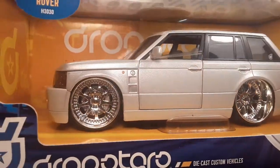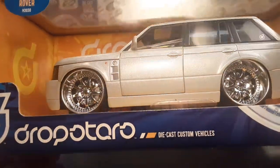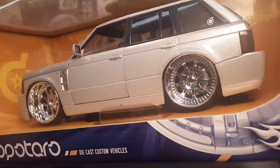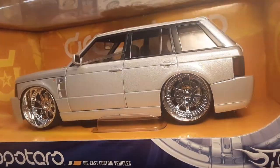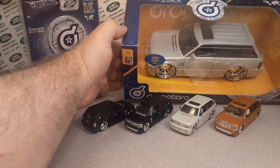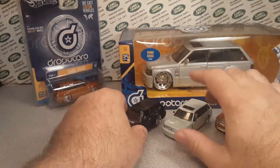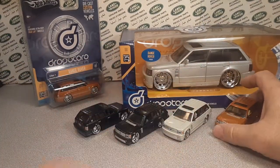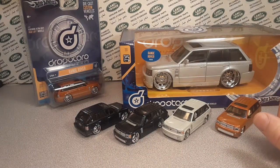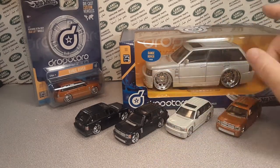I believe the hood opens on this one, and the doors open up — you can see the rubber bands that hold it — and the back does open up too. I have orange and dark blue — well, blue-green — that's what this is. It's not black, it's a blue-green. And looking over here, I've got orange, white, and blue.